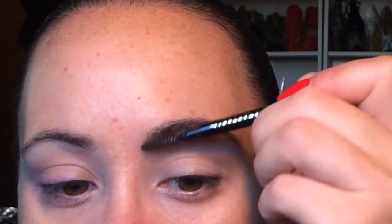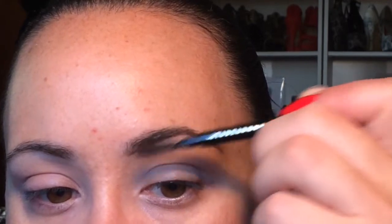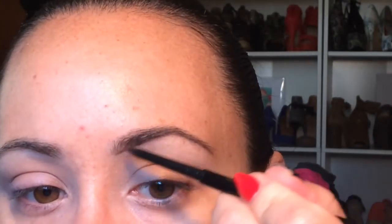With this product, and I feel any brow product, girls, it is essential to make sure that you blend. It helps to make it look natural.